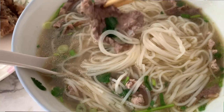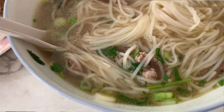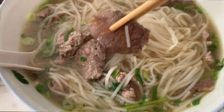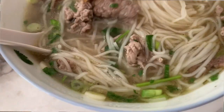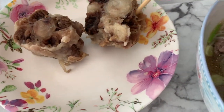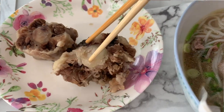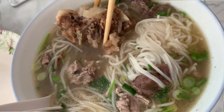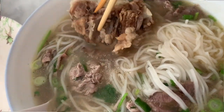We got the rare steak, chuck around, the well-done brisket beef, and a special oxtail on the side. Since it's too big we keep it on the side, but when we want to eat it you dip it in the broth.